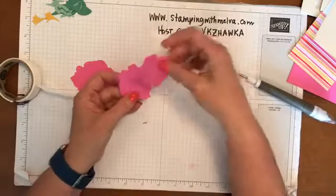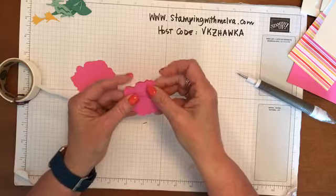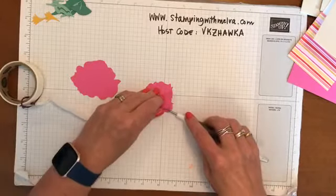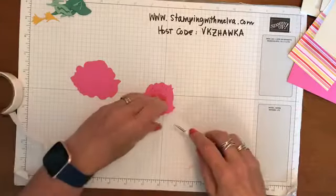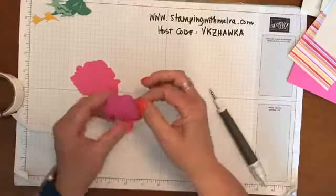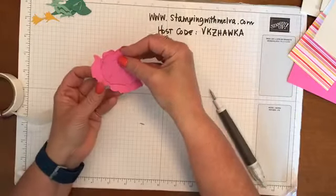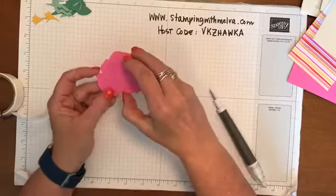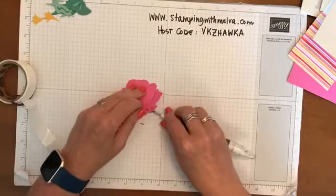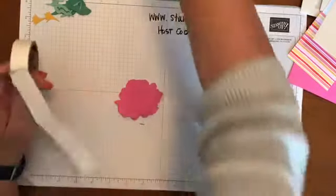Now you're going to take the next largest piece and push this down into it - just push it down as far as you can and then get the edges to line up. Again, I'm going to take a couple of glue dots. So that's now all in one piece. One more piece to go for the flower. Take this last piece, push it down through the bottom - again the bottom edge will all line up - and again a couple of glue dots. There it is, and that will hold it all in place.